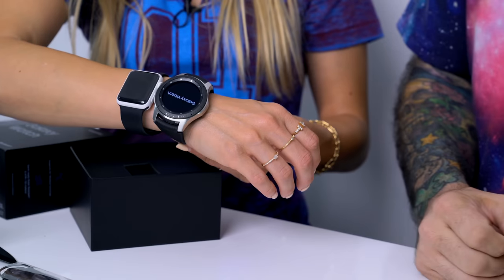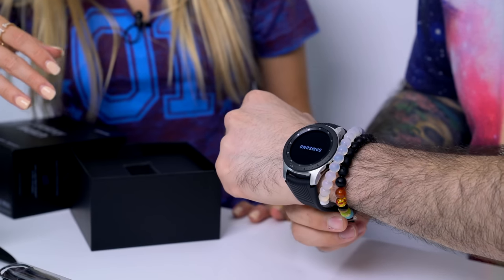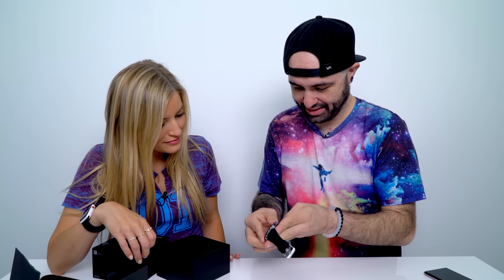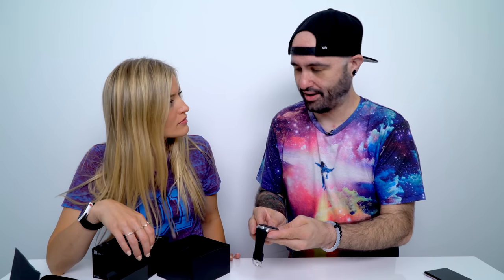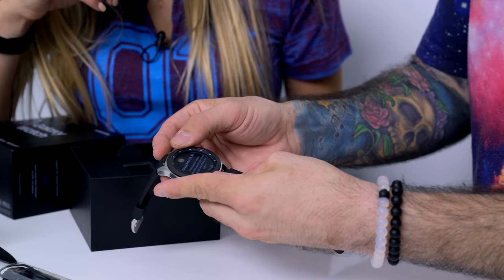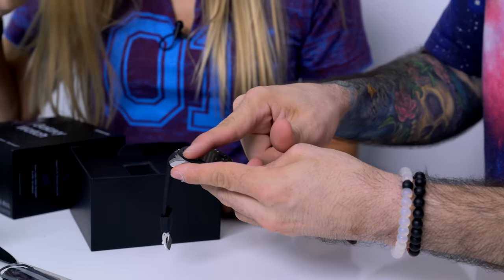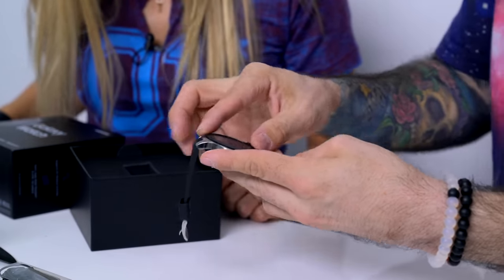Wow, that's even bigger than like the biggest Apple Watch. I mean, it looks — I guess it just depends on the size of your wrist. From what I've seen on the internet, it actually makes little ticking noises like an actual watch does. Oh, that's cute. So you can move up and down with that little rotating bezel, which is kind of cool.